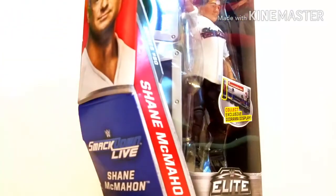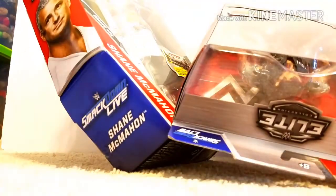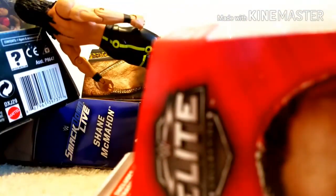These are all of my pickups, you guys. We've got Shane McMahon, Corbin, Rhino, and all this other stuff. So thank you guys for watching. As always, I'll catch you guys later.